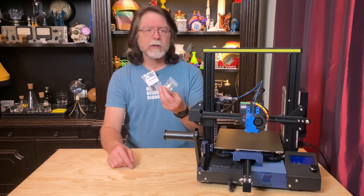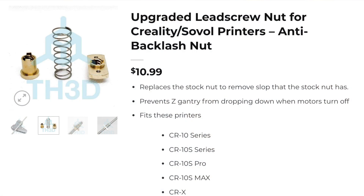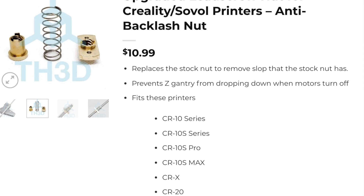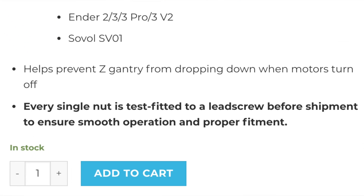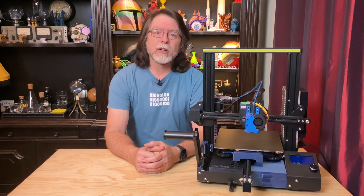So you need to make sure that whichever anti-backlash nut you buy will fit your printer, and the product listings will tell you. You can get these in either plastic or brass. I got these from Amazon, but you can also get a nice brass one from TH3D Studio — they say they test fit the ones they sell to make sure that the two halves mate together correctly and work smoothly. The Amazon ones don't make that claim, and I've gotten poorly made ones there before.